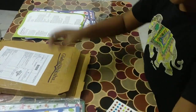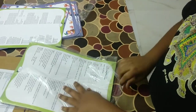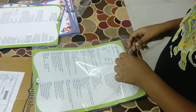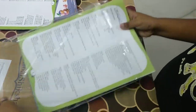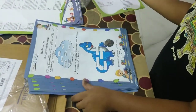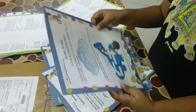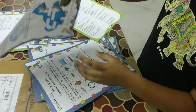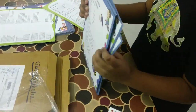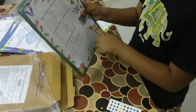Now let's open EBS and see how it is. It has 80 worksheets and this is an answer book for EBS. EBS worksheets are also just like Mathematics — beautiful, interesting, thick, and two sides, one and two. And I think English also is just like EBS and Mathematics.